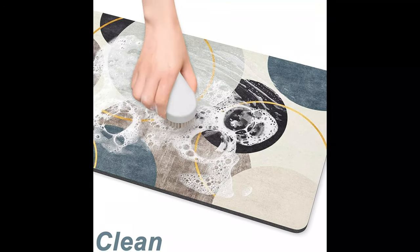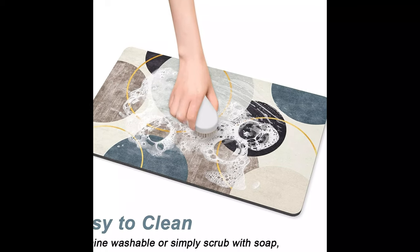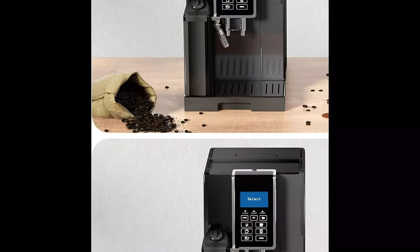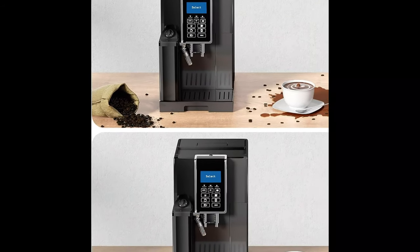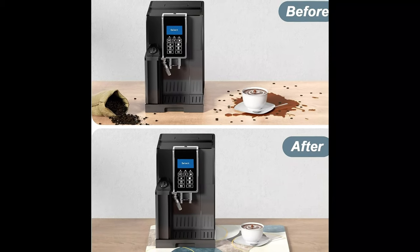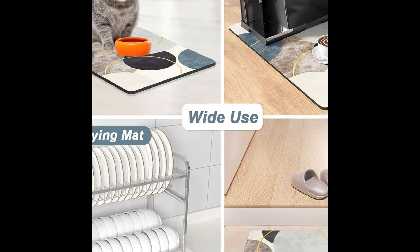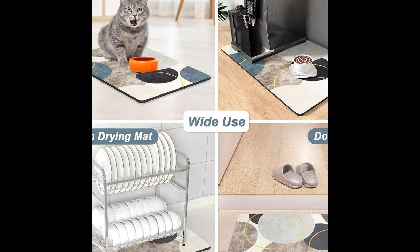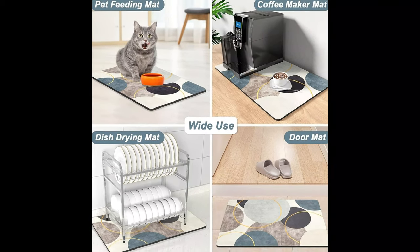Widely used as a kitchen or coffee bar accessory and organizer, the coffee bar mat can be cleaned by hand or machine to remove stains. Up to 91% porosity material allows it to dry quickly without a machine. Age-printed suede has a great color-locking effect, so it will not fade after repeated cleaning and can be reused many times. Do not clean the coffee mat with bleach.